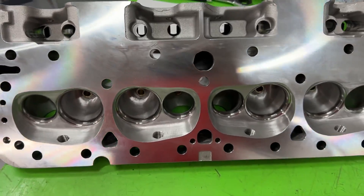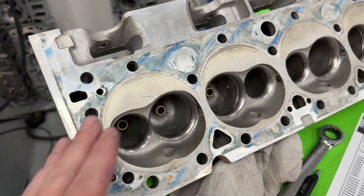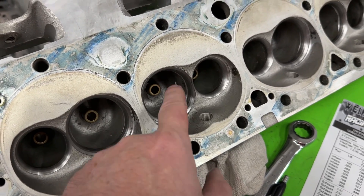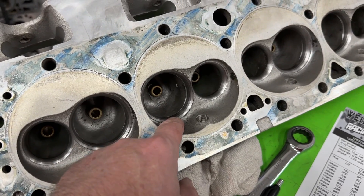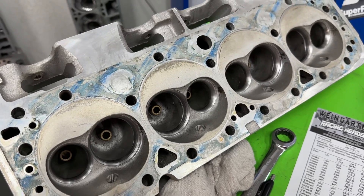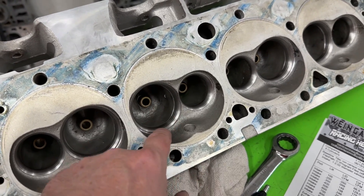There are some things they definitely did to save on cost, one being the seat material. These are your Performer RPM heads — they used to be the more budget ones. To save money on the E Street, one thing they did was use a ductile iron seat. I love cutting these. AFR, Profiler, Brodix, and Trick Flow all use about the same seat material. This is the best to cut, the best to machine, and it actually gives better life for the valve too.